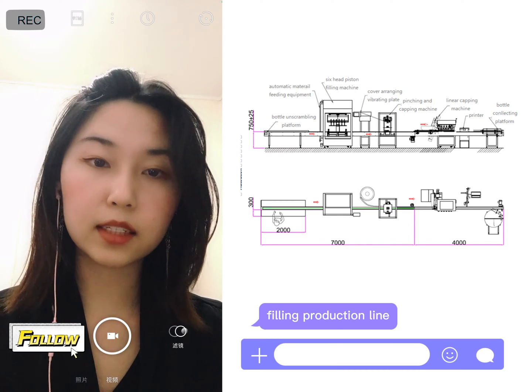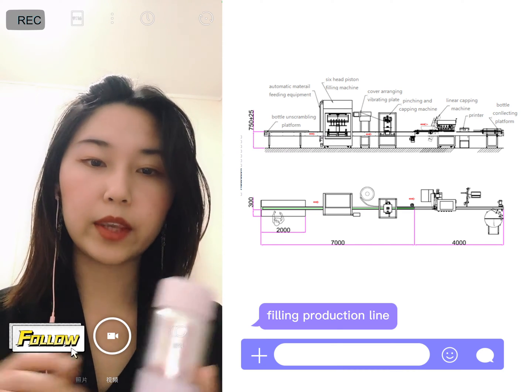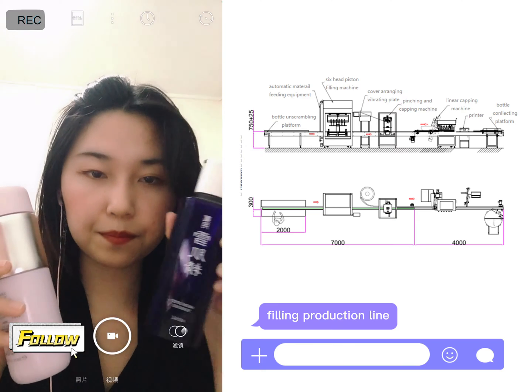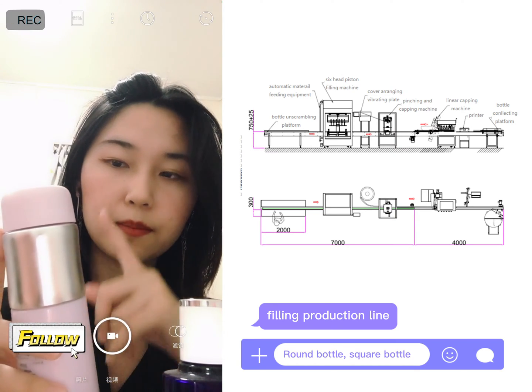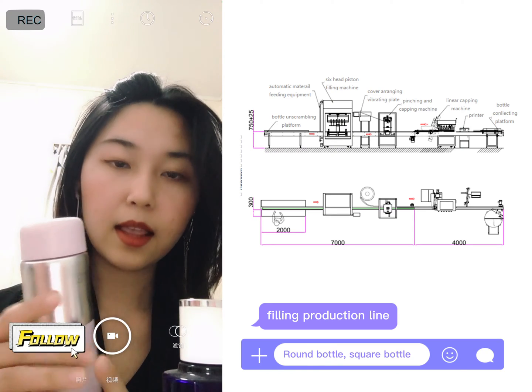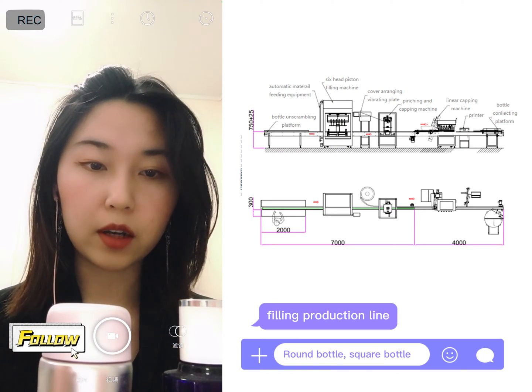If you choose another package, which is the bottle, here I have different bottle options. You put the material into the bottle and it will be filled together. After this is done, the next part is the capping machine.